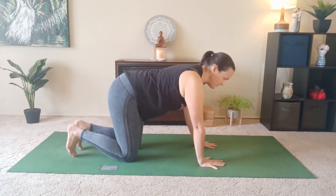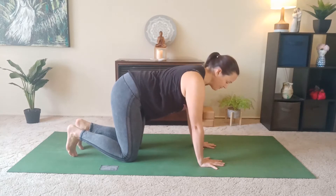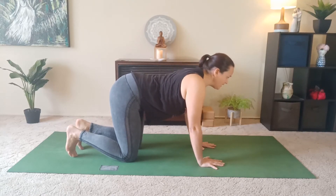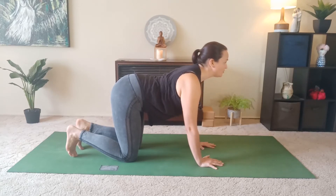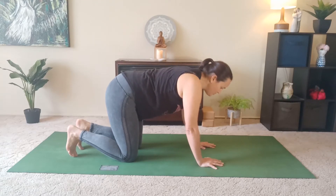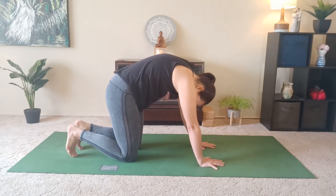Instead of coming to a down dog to the plank and a chaturanga, we will take a breath in and come into a cat-cow. We allow the belly to be soft as we gaze forward and breathe in, drawing the shoulders away from the ears. And then as we exhale, we're going to round those shoulders forward, tuck the chin to the sternum and tuck the tail under. Exhale completely.